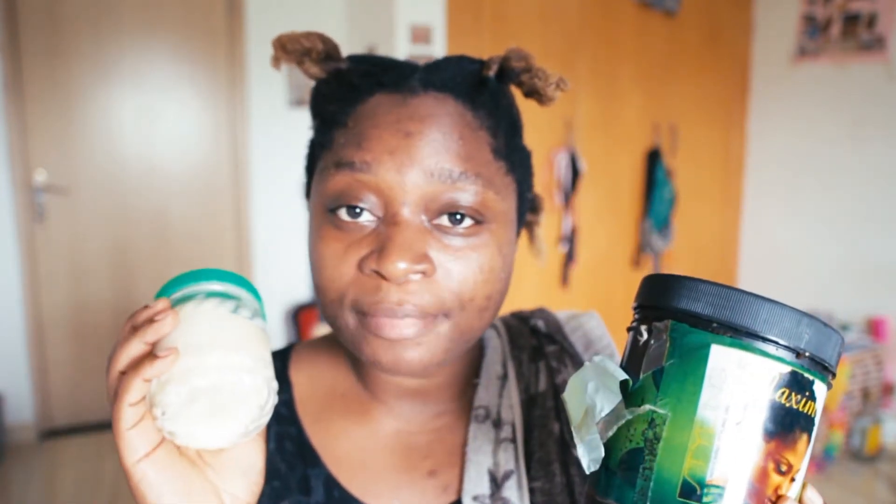I'm done twisting my hair and I want to show you the products I use. I usually use this one — it's called Diamond Styling Gel by Ultra Max — but it's finished. I really enjoyed using it, no hassle at all, but after it dries the hair becomes very hard. What I have available is this one: Maxim Styling Gel. I'm going to use this in combination with sheer butter and some water for moisturizing.